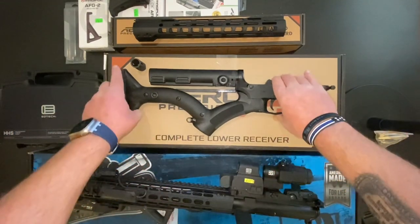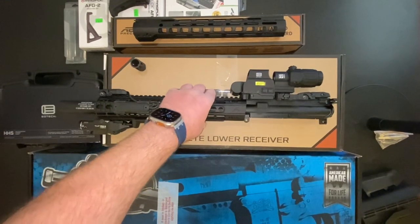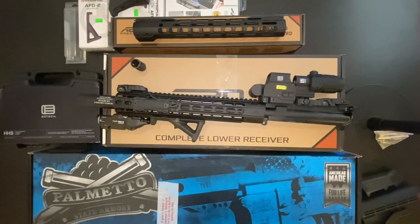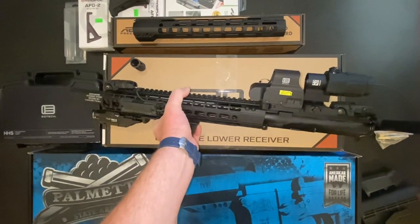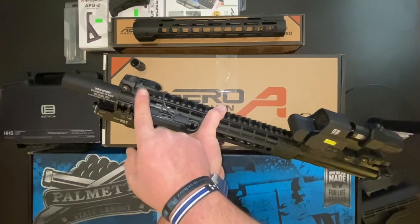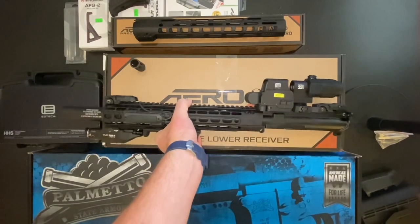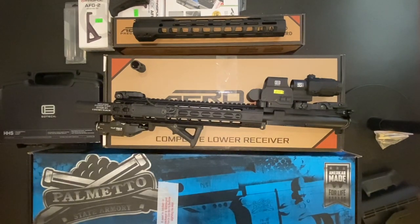Now we move on to the upper, which is more interesting. I have a good friend who lives up in Oregon who told me to check out Palmetto State Armory — that's what we have here. I was on their site looking at some of their uppers, and for the prices, a 5.56 fully built upper that came with the Magpul flip-up sights — it was a great deal, around $275 to $325. I'll share a link.